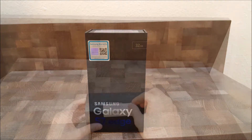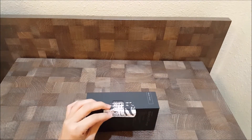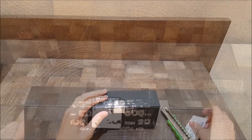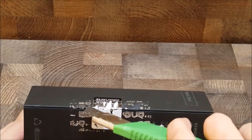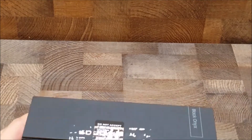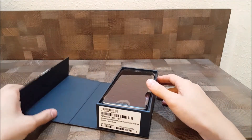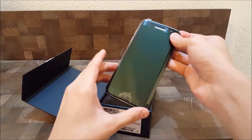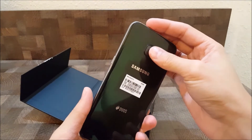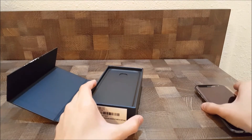So let's go ahead and unbox it. Here's the smartphone itself. Let's put it aside and we're going to look inside the box.